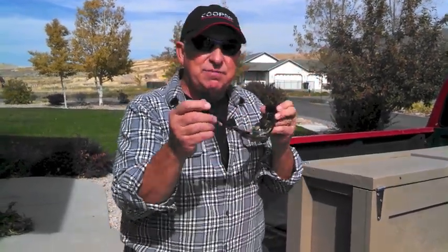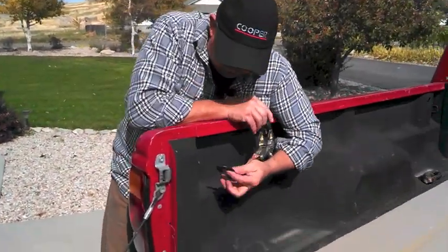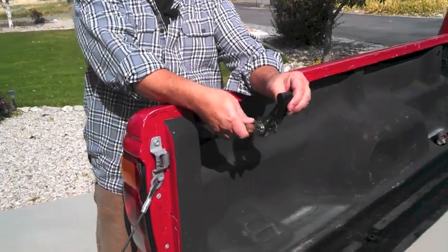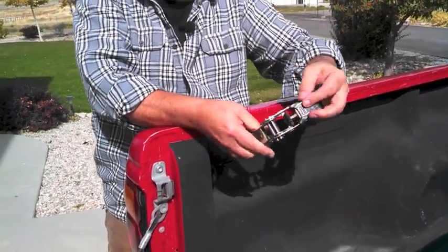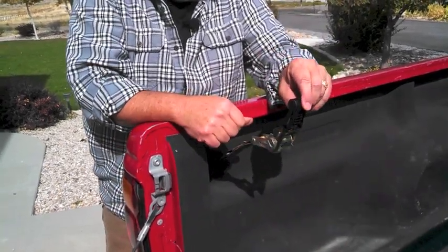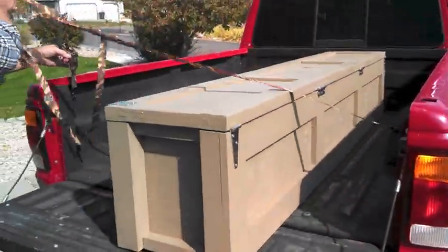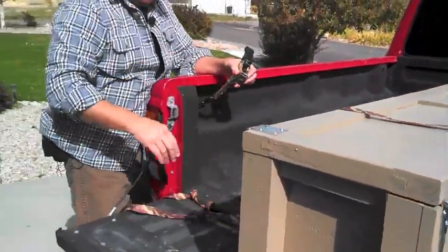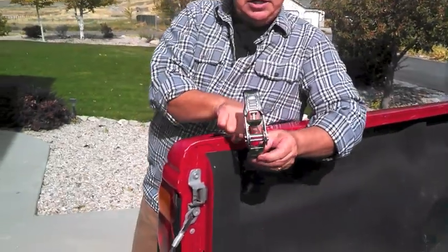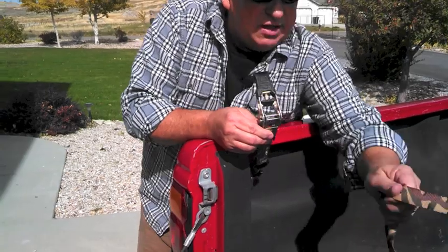Now that you understand the different parts of the working end, let's put it to use. First, take it over and attach the hook to the cargo loop in the bed of the truck — and notice when I did that I put the handle up. Again, this is where we're going to ratchet, so you want it up here where it's most convenient. The second step is to take the passive end and feed it through the slotted rod.